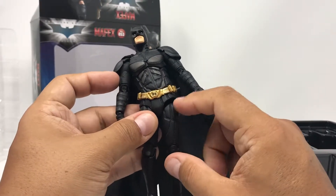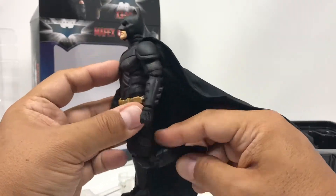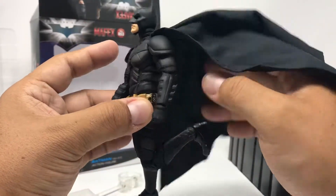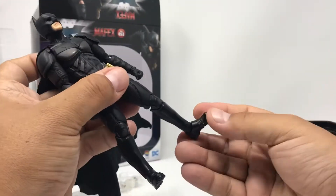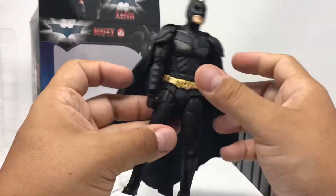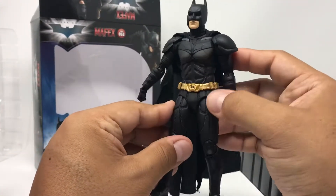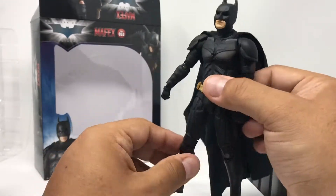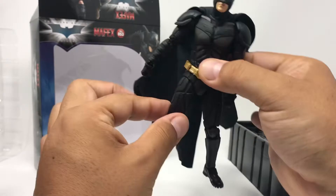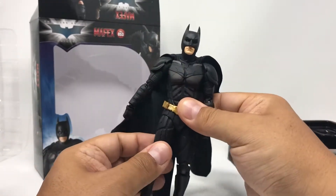These are your typical Mafex joints, so it moves up here. It is double jointed at the knees. He has some decent ankle pivot and also a toe hinge. I'm going to move to this side because I'm concerned about this and I don't want to break it — I have broken other figures like that before. He does have the drop-down hinge in the hip.